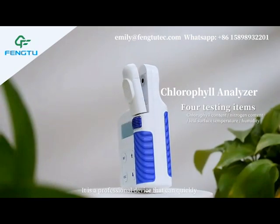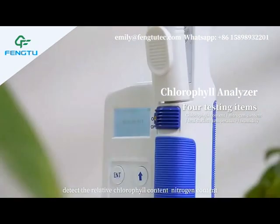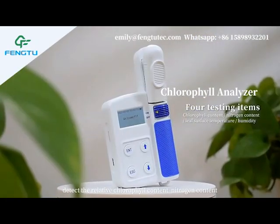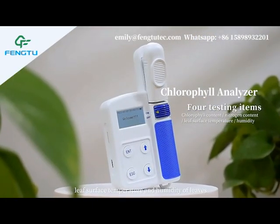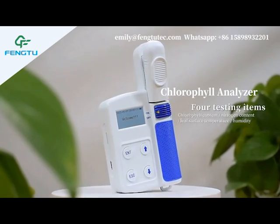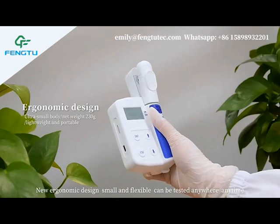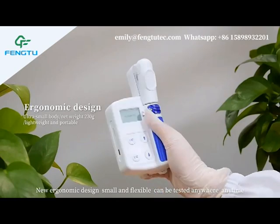It is a professional device that can quickly detect the relative chlorophyll content, nitrogen content, leaf surface temperature and humidity of leaf. Its ergonomic design, small and flexible, can be tested anywhere, anytime.